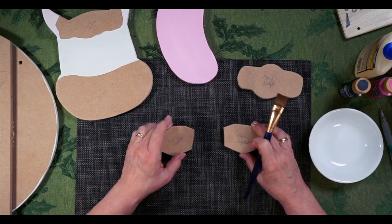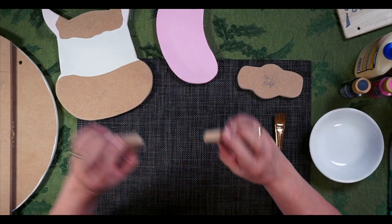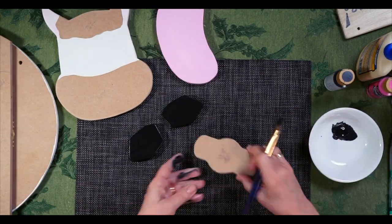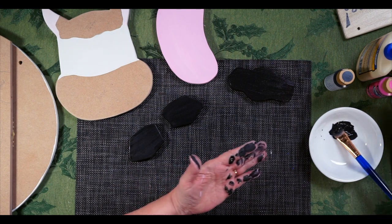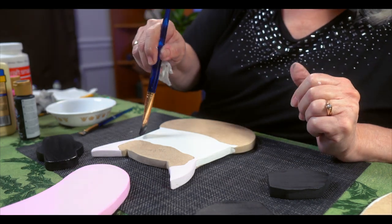Now I'm ready to paint the ears. The ears are going to be black. There's a right ear and a left ear, so I need to keep clear which is which — I'll put an arrow on the bottom so I can paint them without worrying. We're not painting the bottom because that gets applied to the wood. Since I've got black paint out, I'm going to add a little black eye on the head — this cow is just going to have a simple black eye.